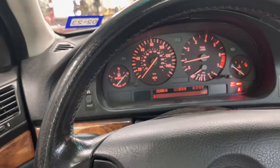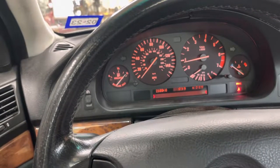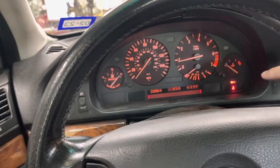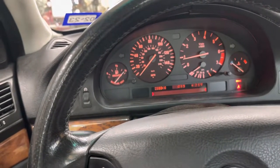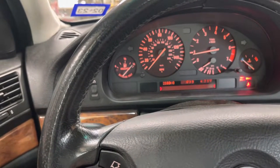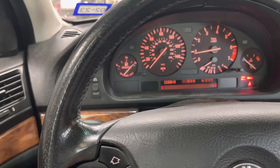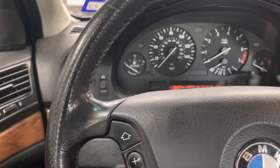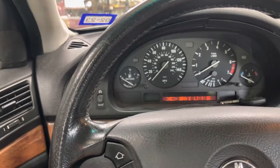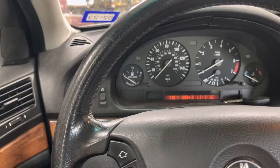I have the brake lining warning. The brake light is on and it'll come across the display as 'check brake lining.' This is a 2003 BMW E39. Check brake linings.